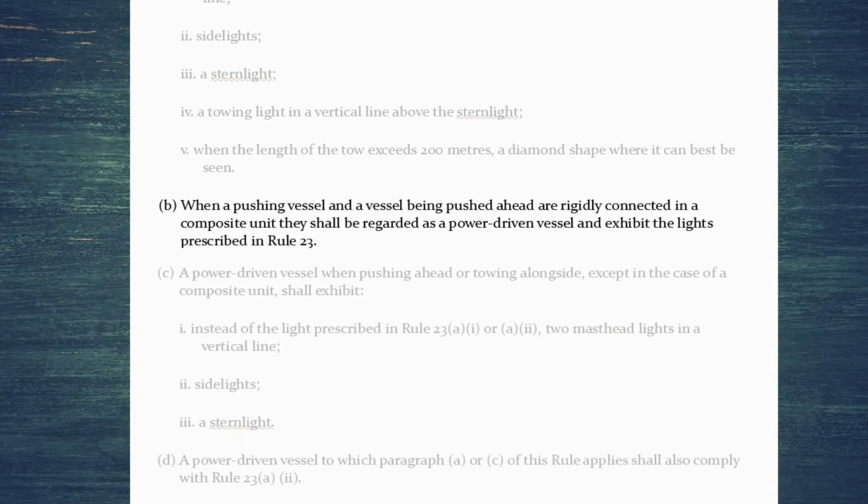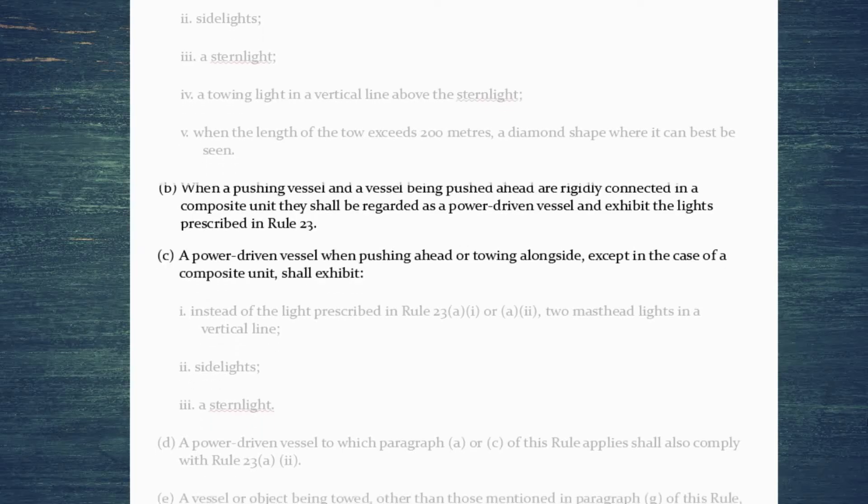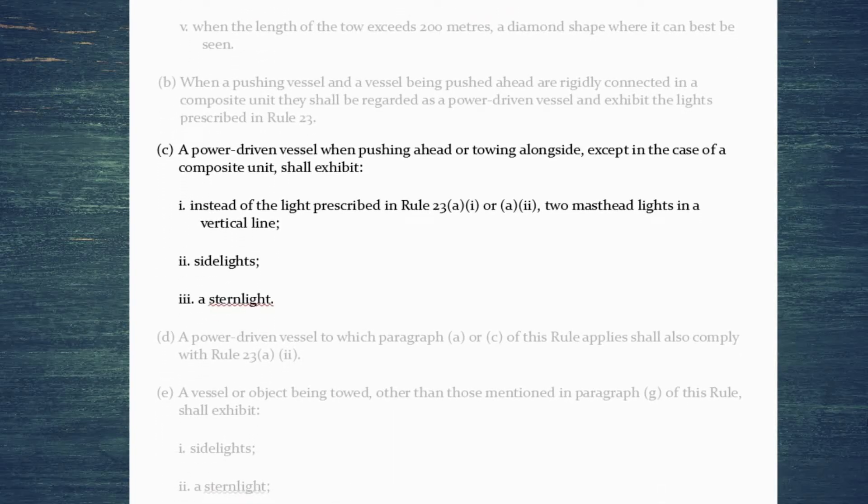Next, pushing vessels that are rigidly connected to what they're pushing just need to show the lights of a normal power driven vessel — nothing different if they're rigidly connected together. If you're pushing ahead or towing alongside, unless you're in a composite unit, you just need two masthead lights in a vertical line. There is no option for a third masthead light in this case. In addition: side lights and a stern light — and notice there's no towing light for these configurations.